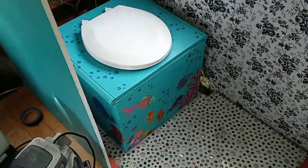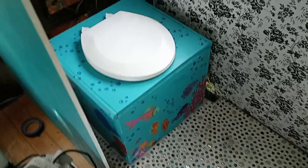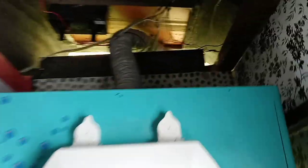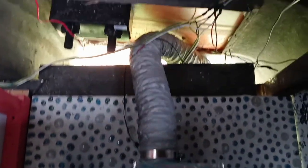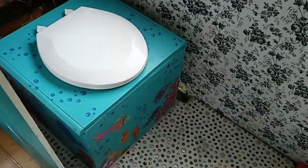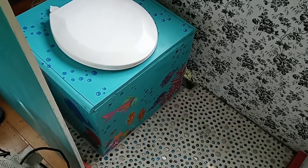Here's the toilet in its location in its home. As you can see I have the hose coming out the back — the vent hose just runs out the back. This is the power wire — I've got to clean it up, but that's where it's going to live. So one more thing off the list: we now have a working composting toilet.